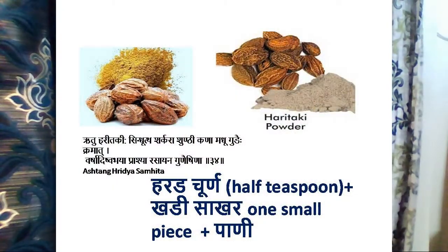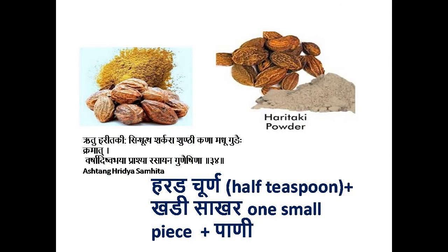In Ayurveda, there is a concept of Ritu Haritaki. Haritaki, that is Harad, is taken with another food item according to the six seasons. In autumn season, we need to pacify and balance the Pitta Dosha, so Haritaki is taken with Khadi Shakkar.